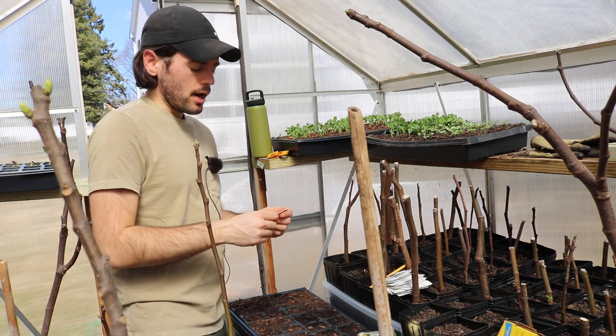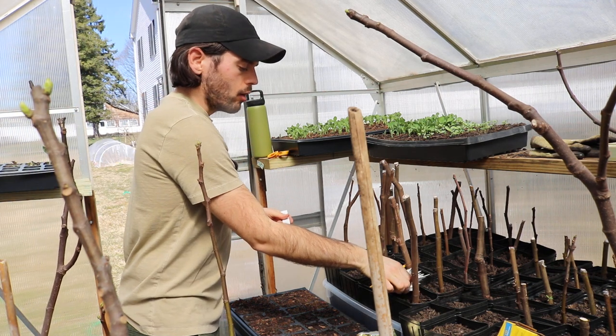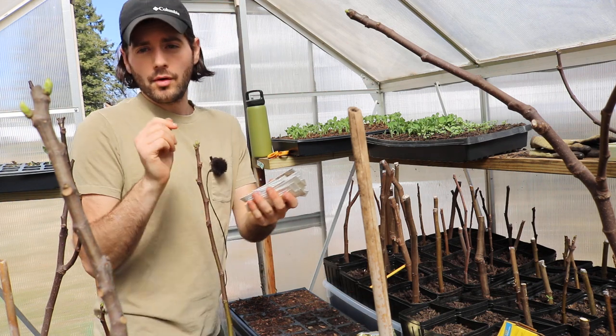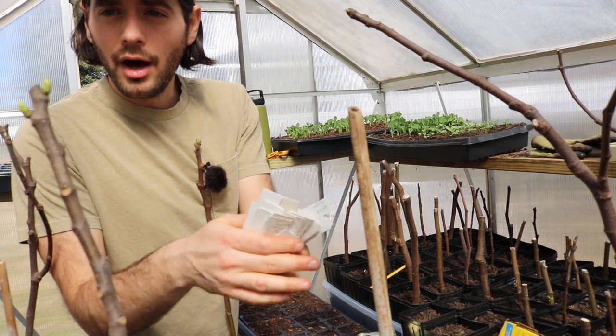Before we get into the actual varieties, I want to mention that it's really important to label your plants. What I have here are my labels that are extremely affordable and easy to find. You can just get them at any hardware store — these are vinyl blinds.